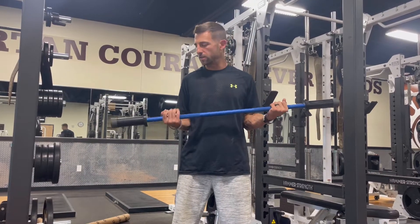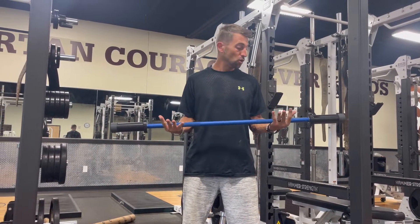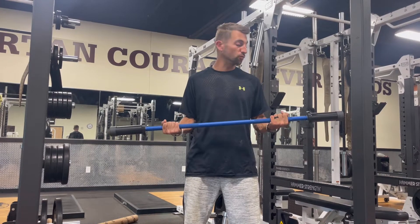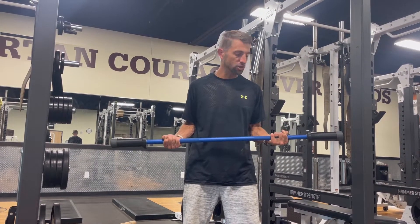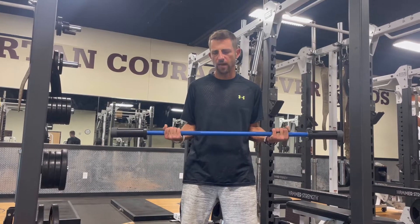Hey guys, really excited. Got my bar in. I'm going to go ahead and test it out. Really, really heavy, but also very small and compact. So it's going to be nice. You're going to be able to take it right up to the gym, or if you have a home gym, it's going to be perfect for that.